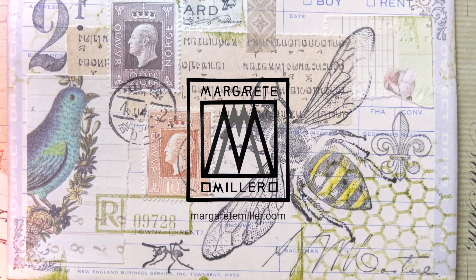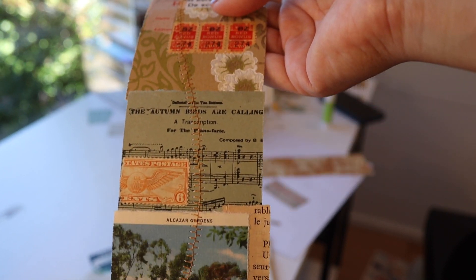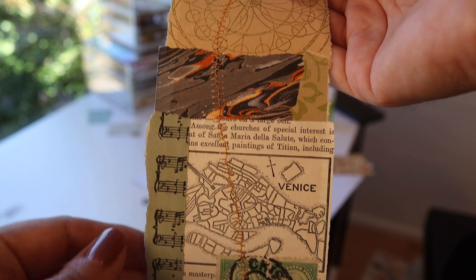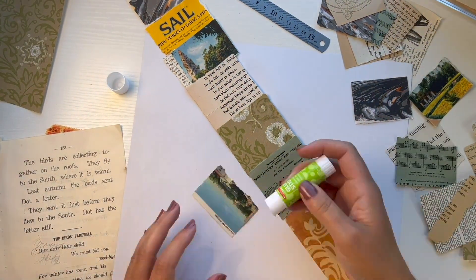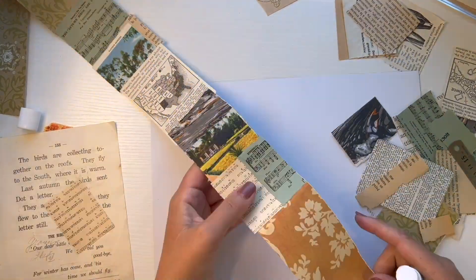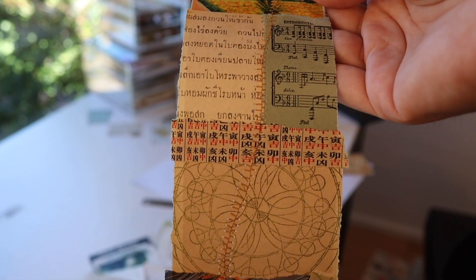A couple of weeks ago I finished a project using fast-flow stitching in my collage. I created a strip of collaged papers and then with my sewing machine I added a strip of sewing right down the middle. I had not done this before — it was really cool. I chose fall colors: yellows and oranges, and a very light beige-brown thread to pull everything together.